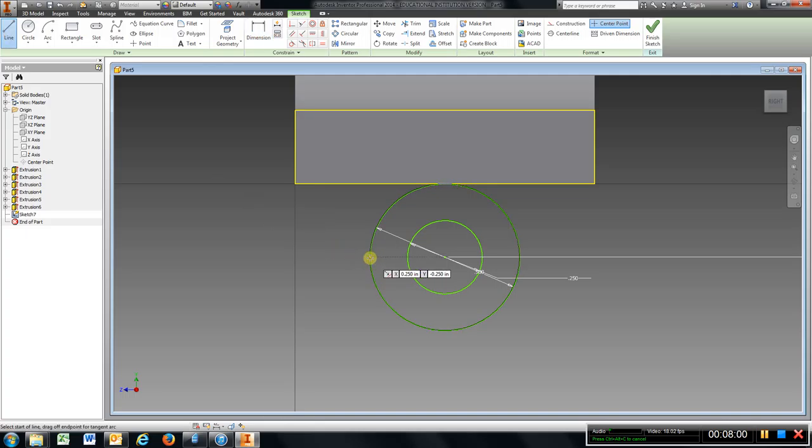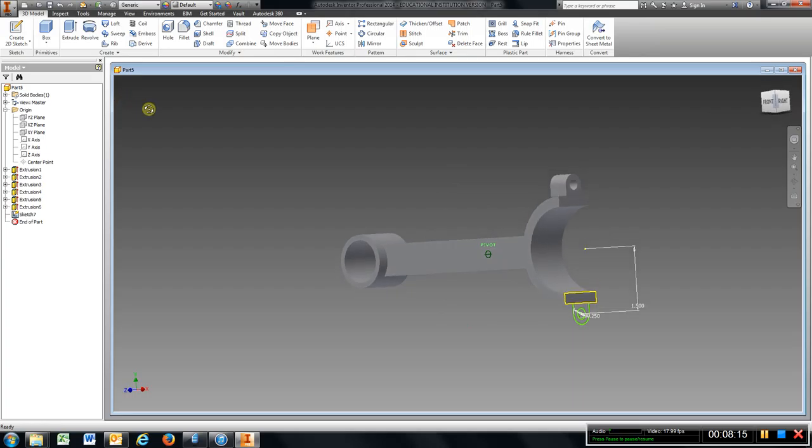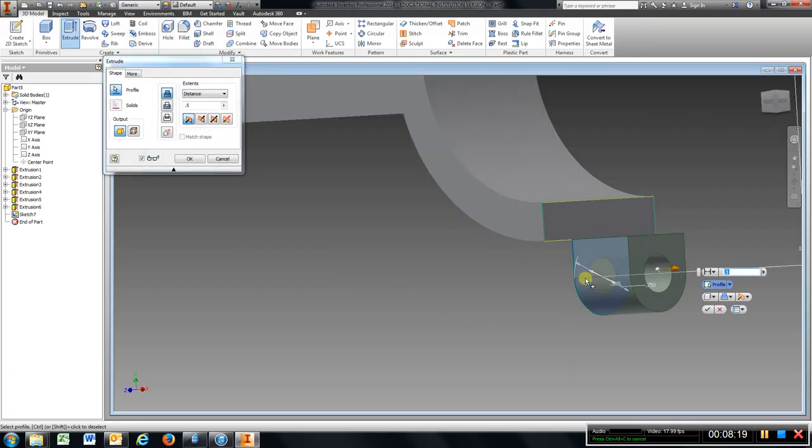Go to line command, come down to here, come over, come down to there, go to trim, trim all of this off, finish sketch. Tilt it where you can see what is going on, go to extrude, change direction, hit OK.